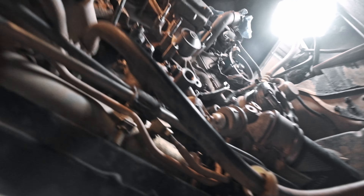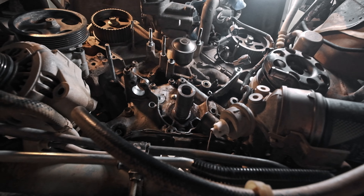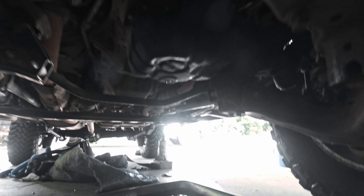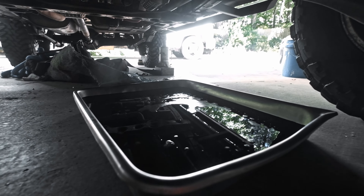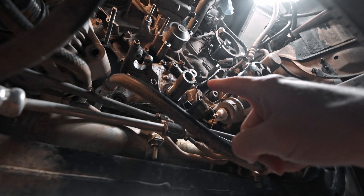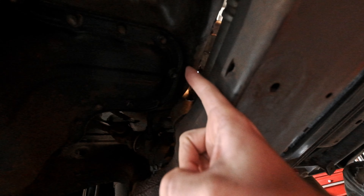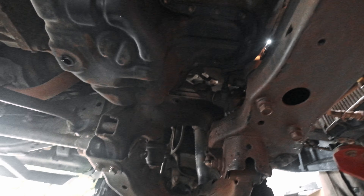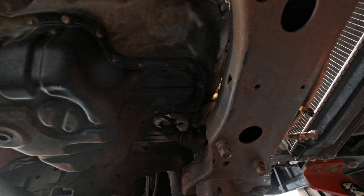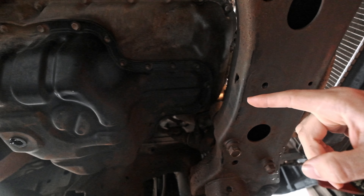At the moment I currently have the engine torn down and I'm draining out all of the oil so that I can replace the oil pump o-ring which sits behind it. The bottom of the oil pan started showing some signs of an oil leak.